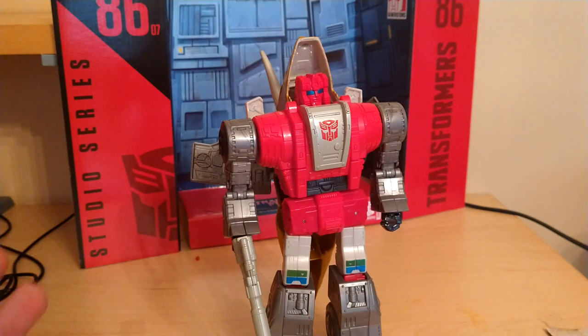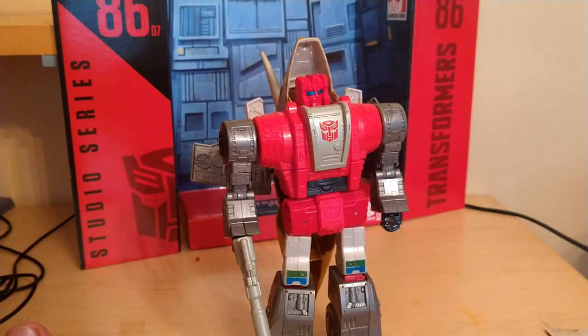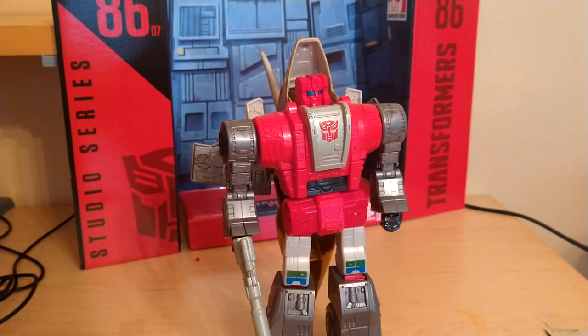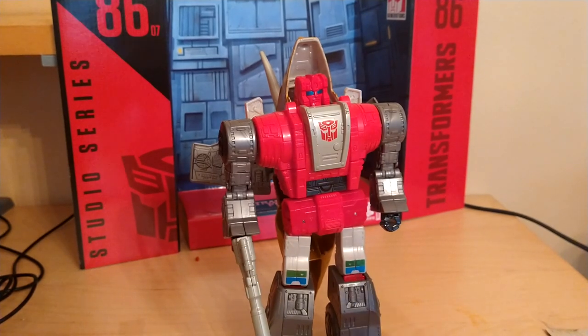So that was my review of the Transformers 1986 movie Slag. Really good figure — I'd for sure recommend him. And if you got Grimlock, let's face it, you have to get the rest of the Dinobots. This guy is amazing, absolutely love it. I found him at Target — I didn't steal it, like those criminals. Thank you so much for watching, and I'll see you guys in the next one. Bye-bye.